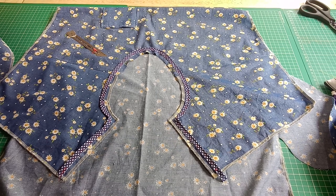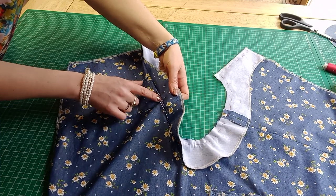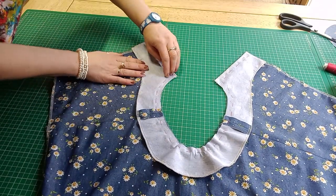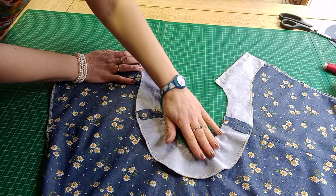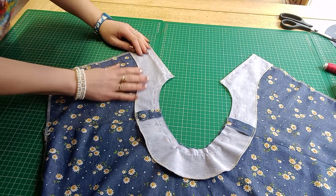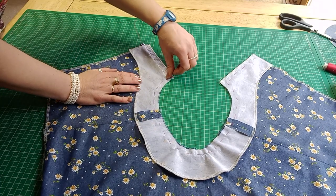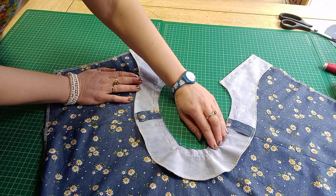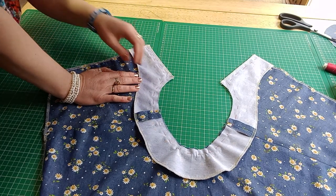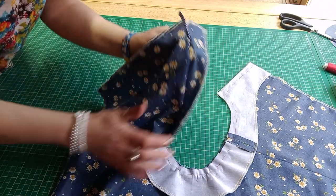I've pinned my piping on, checking I've still got that 1.5 centimetre seam allowance, then I put the facing on top as a second stage. It's a polka dot piping because the dress is for a teenager, but for myself I'd probably use matching chambray or white piping. I always do two passes of the neckline through the sewing machine: the first pass just attaches all the layers together, and the second pass is when I really concentrate and get the piping to look as good as it can be.